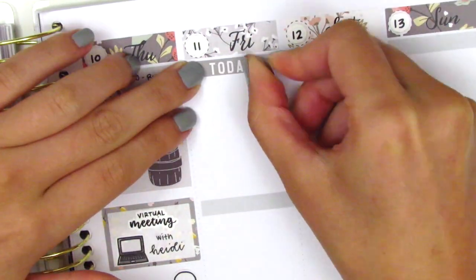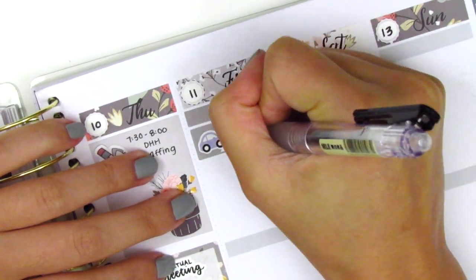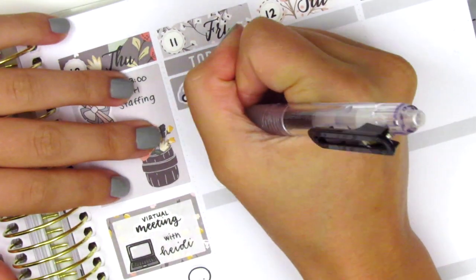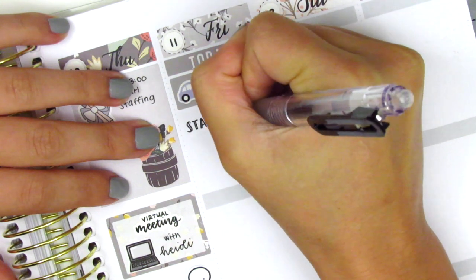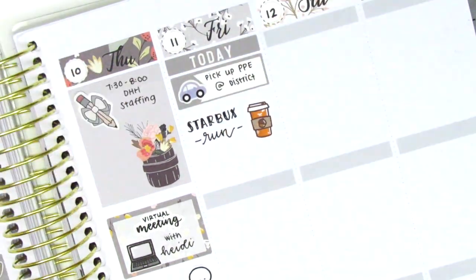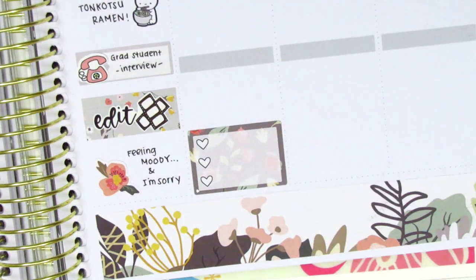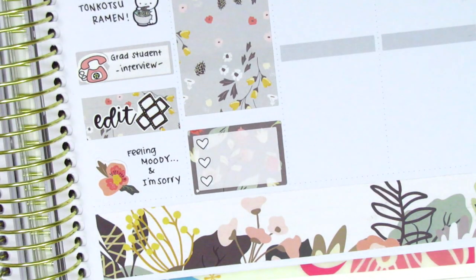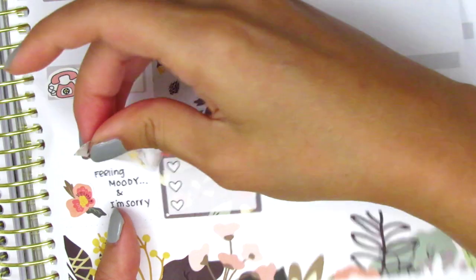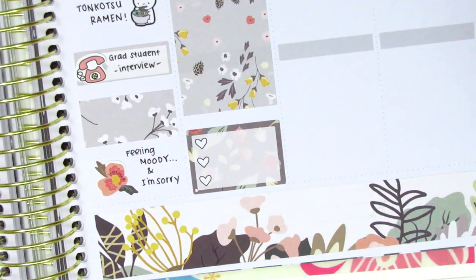Moving to Friday, I first placed down a Today header with a quarter box, and that car sticker is from Nicole Hutch Designs — I marked picking up some PPE gear for work that day. I'm really thankful that my district is providing a lot of the safety equipment we need. Then I grabbed some Starbucks afterwards, so I decided to use another one of those adorable coffee stickers from Paper and Milk. I then moved to the bottom and placed down a three-heart checklist because we watched like three different shows that night. Above that, I used a full box, but I realized the full box was the same exact pattern as the washi strips from the day before, so I lifted up the washi strips and switched them out for a different pattern instead.